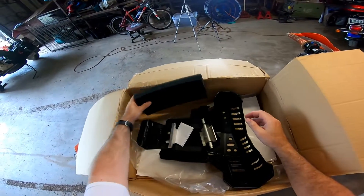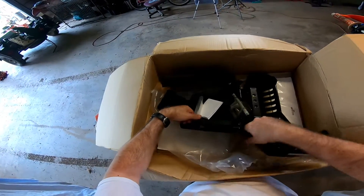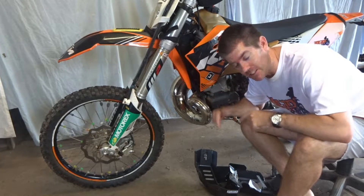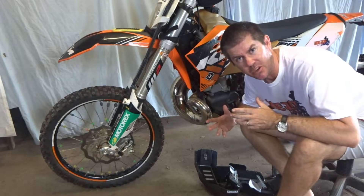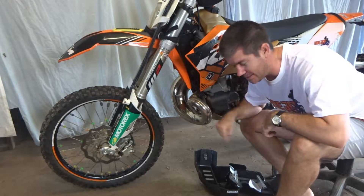We've got some foam to keep off the mud and dirt, and the instructions are nicely included with all the mounting hardware ready to go, so it should be a pretty simple fit. Before we fit this new Force bash plate, there's an old bash plate on there — pretty sure it was an old Force one anyway — but it's just the basic undercarriage bash plate and doesn't go around the pipe. So we'll get that off and start fitting this one.